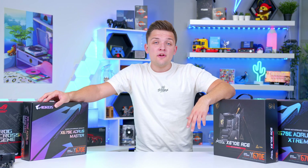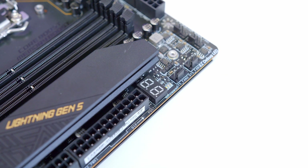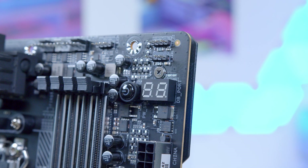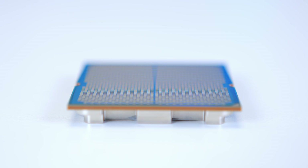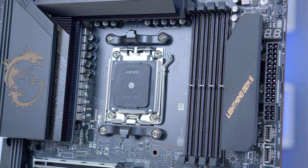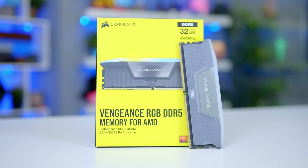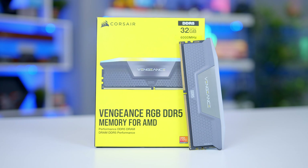Look out for Q-code error displays or hardware debug lights — at this price point they should be a given, as they allow for far easier debugging. This is something you'll want when using a new Ryzen CPU, since on first boot they tend to boot-cycle a bit and can take a while to get memory up and running. Also check that a board's memory support is well-rounded: you want to be able to install as much of the latest DDR5 as possible, even if you're not going to be using it from day one.